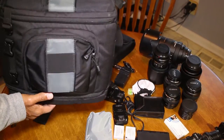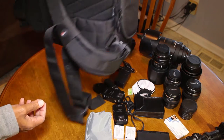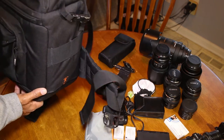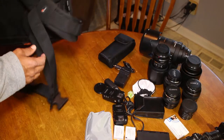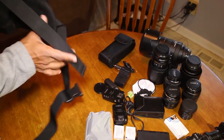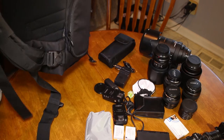Given the build quality of this bag, I would certainly recommend it for anybody going on a shoot where you need multiple camera lenses. And if you're one of those people who subscribe to 'I'd rather have it and not need it than to need it and not have it,' then this bag is for you.